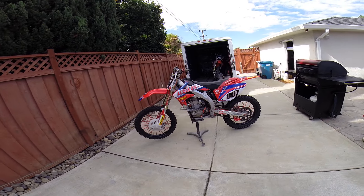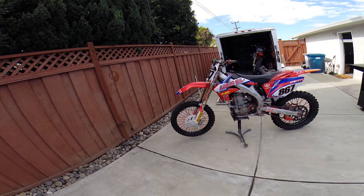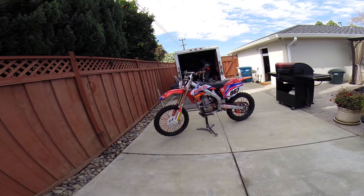About my rims — I don't have Excel rims. They're actually stock rims; I decided to spray paint them because I didn't want to spend a thousand dollars on rims. I also bought spoke wraps, which are phenomenal and completely change the look of the bike, as you guys can tell.